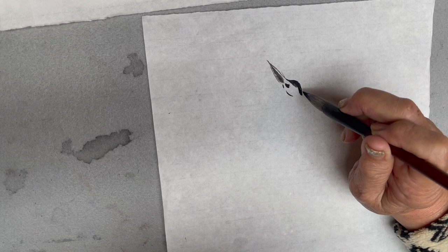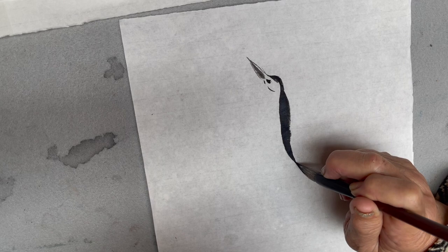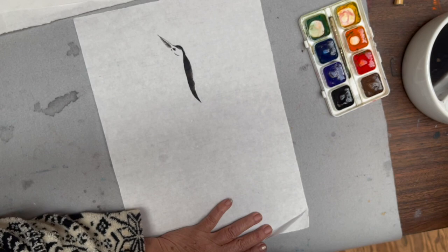I'm following the top of the head, doing my neck. And then I'm rinsing my brush off pretty well. Now I'm wanting to do the crown.